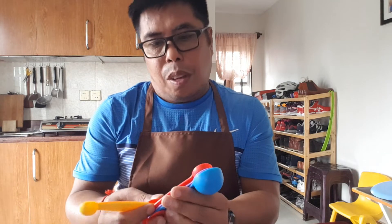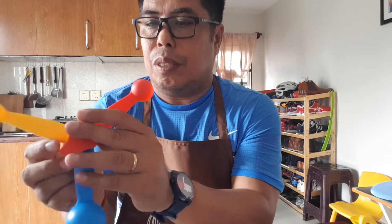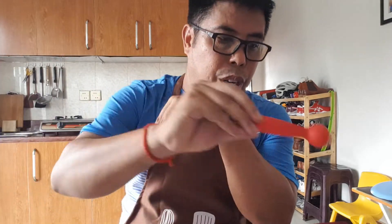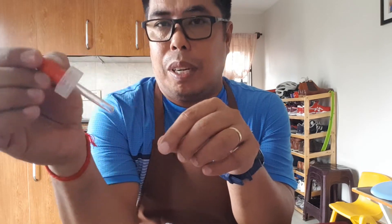When you do tests, experiments, or investigations, it's important to measure consistently. Today I'll be using one teaspoon of all the powders. I also have a dropper which I'll use to measure the liquid — it can be 1 ml — and I'll place everything in saucers.